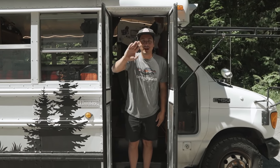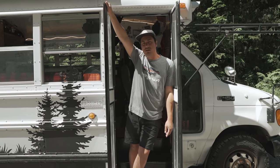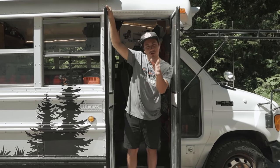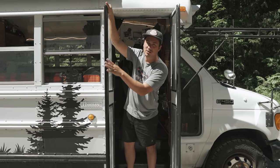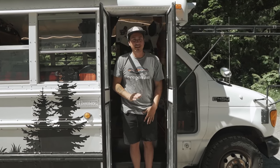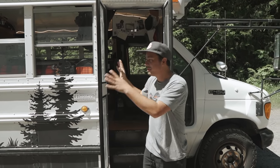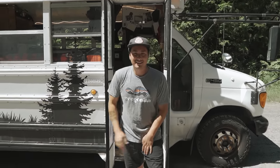What's up everybody? I'm Isaac and this is my 2003 Ford 7.3 Powerstroke short bus, five window, wheelchair door — the unicorn in person. Ladies and gentlemen, let's hop into a tour and I'll show you what this beast has got all up in it.